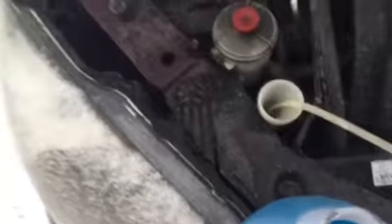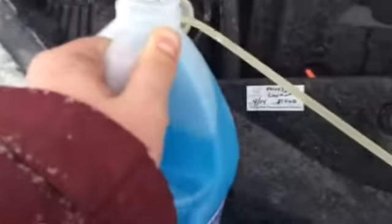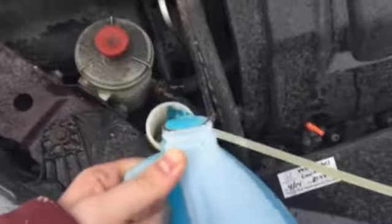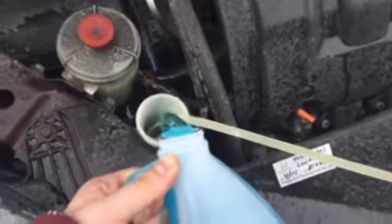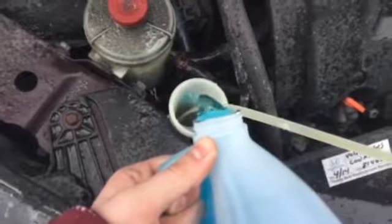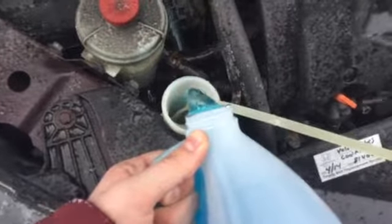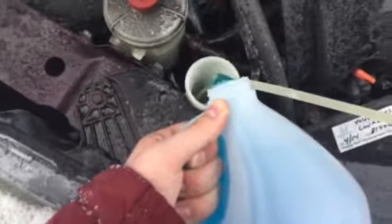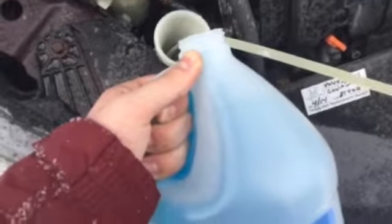We've got our windshield wiper fluid open, let's go and do this. Now something I've learned from pouring windshield wiper fluid is not to pour it like this because it's difficult at an angle. As you noticed, that didn't work so well because I'm recording with one hand and doing this with my other hand. I hope that doesn't do anything to my dad's engine — he'll kill me if it did. Hold on, let me switch hands real quick.